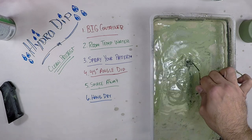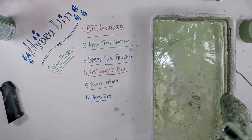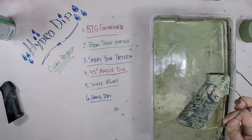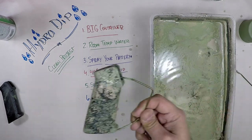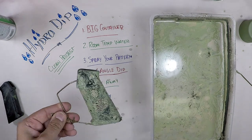Once it's fully in, give it a little twirl to get that paint out of the way, then bring it up. You can see our pattern — it's got a little bit of the black showing through. It's that easy. Then all you do is hang it and let it dry.